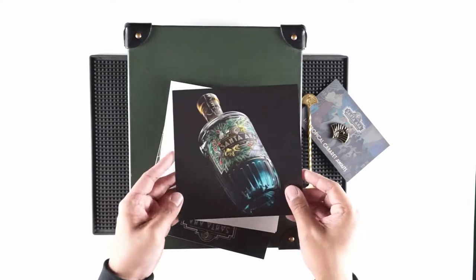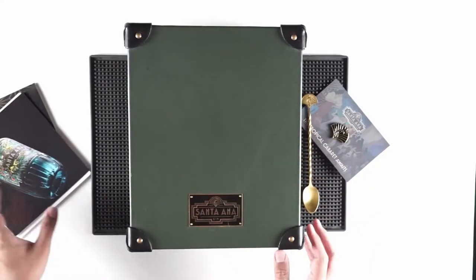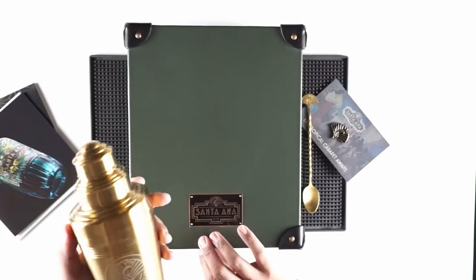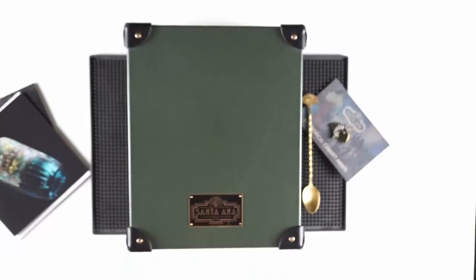Inside it also comes with great photography and some ideas of what they expect in the flavor profile: Ilang Ilang, Calamansi, Alpina, and Dalandan. And then a couple of recipes for drinks that you can make. They actually included a martini glass in the box — that was pretty cool. Inside here they also had this shaker; it says Santa Ana Gin on the shaker. It's gold and it's the kind with the strainer built in. That's pretty dope.